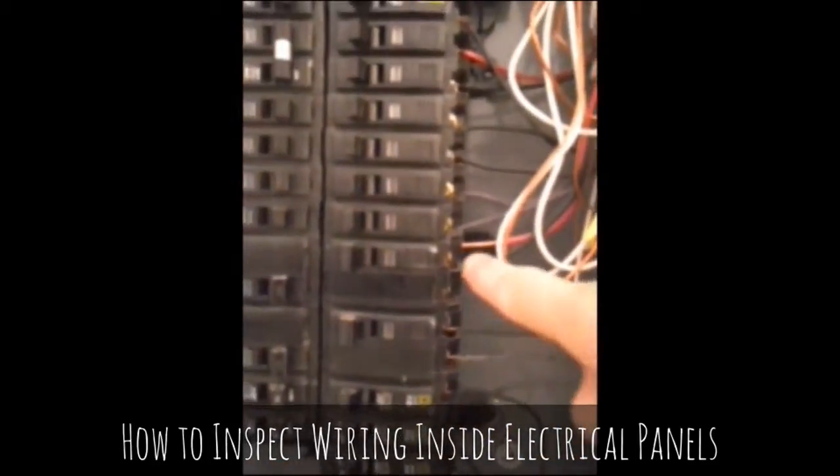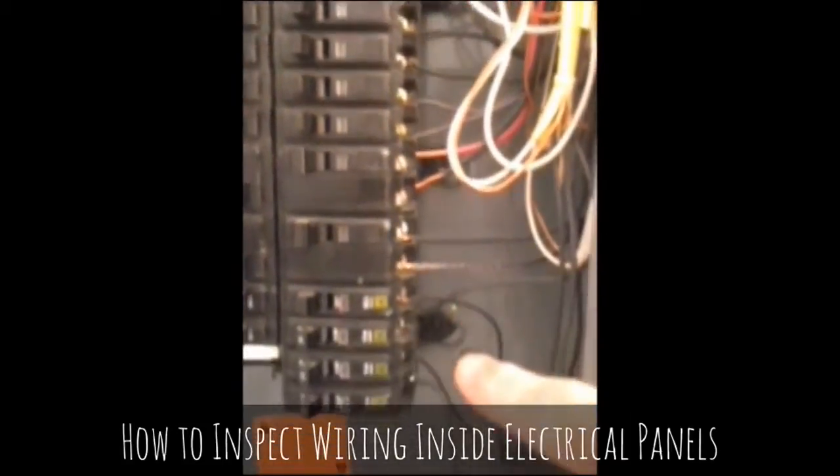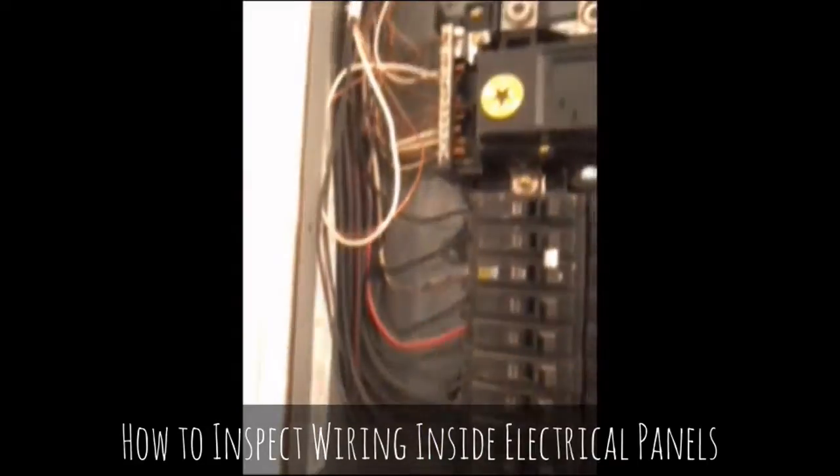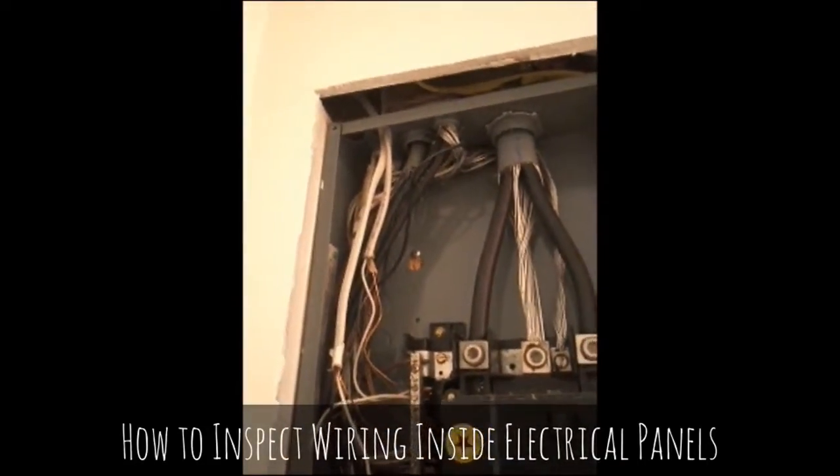We come down here and we see wire that's stripped back way too far. On the other side we have similar things — wire that comes into the panel with no bushings and some other issues.